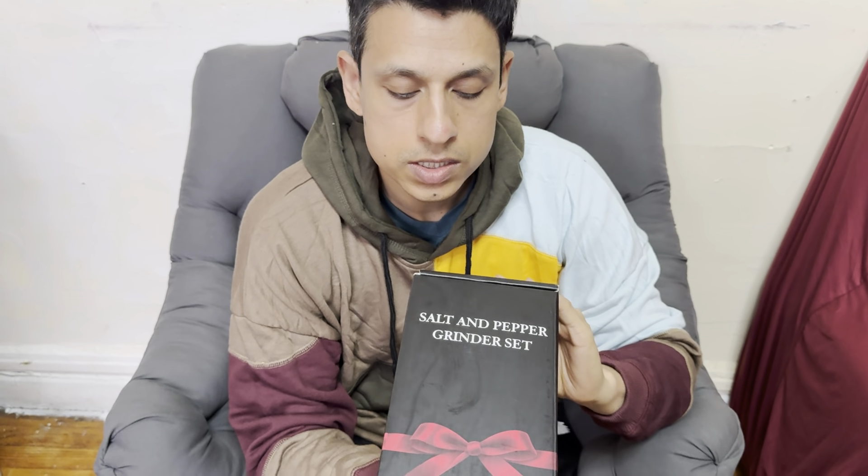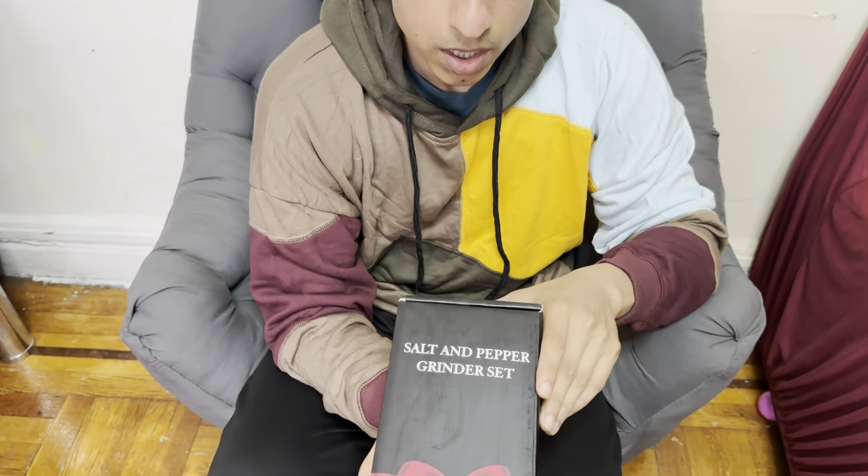Hello everyone, what we have here is a salt and pepper grinder set. Look how beautiful it is — it's very well made. Love the box; it's like a gift, you don't even have to wrap it if you give it to anybody. Let's open it up to show you guys what you get inside.